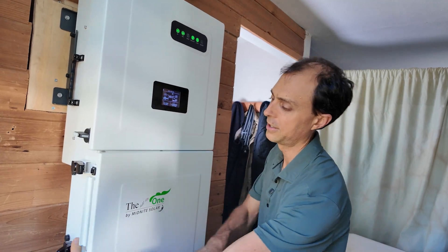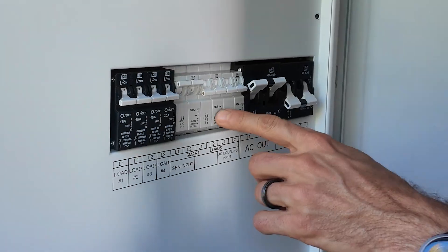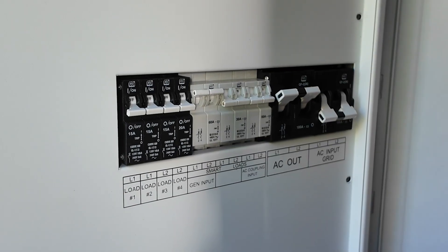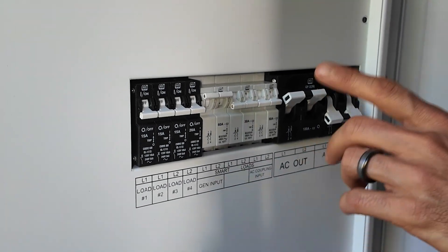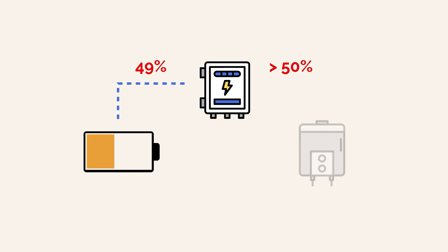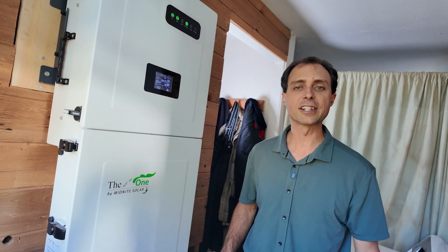And it's got brains. These are smart breakers where you can hook up something like an electric water heater — a big, non-essential load — and you're worried it would pull your batteries down too far. You can tell it to run that load only as long as the batteries are above 50%, or whatever threshold you set. If the batteries ever drop below that point, it automatically turns that load off, then turns it back on when the batteries recover. This keeps your essentials running longer during extended outages.